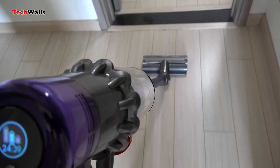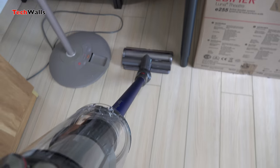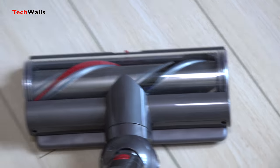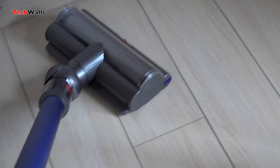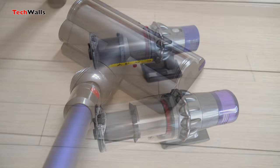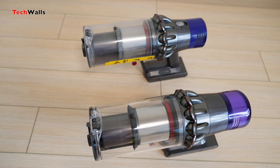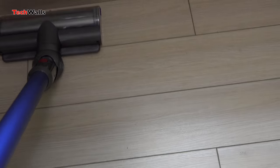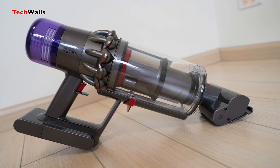The Auto mode is also a new feature as it will adjust the suction power of the machine to optimize battery life. The remaining runtime will change when you move the vacuum between different floor types. For instance, it will reduce the power and spinning speed of the cleaner head on hard floors so the battery could last longer. However, it will power up as soon as you move to carpets. As compared to the Dyson V10, the V11 is slightly larger since it houses a bigger battery. Now you can use the vacuum in the highest mode for around 12 minutes, which is about 30% longer than the V10. Apart from those features, the Dyson V11 has the same design, the same point-and-shoot dustbin emptying mechanism, and fully sealed filtration system.